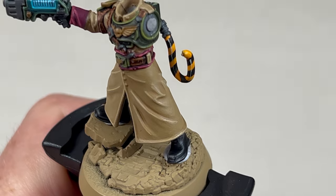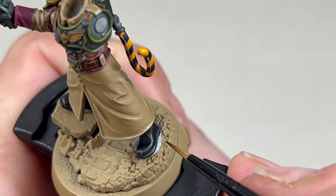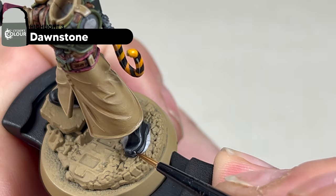The final edge highlight for the black leather is Dawnstone. Like the previous steps, pick out the same areas, trying to leave some of the second edge highlight visible.